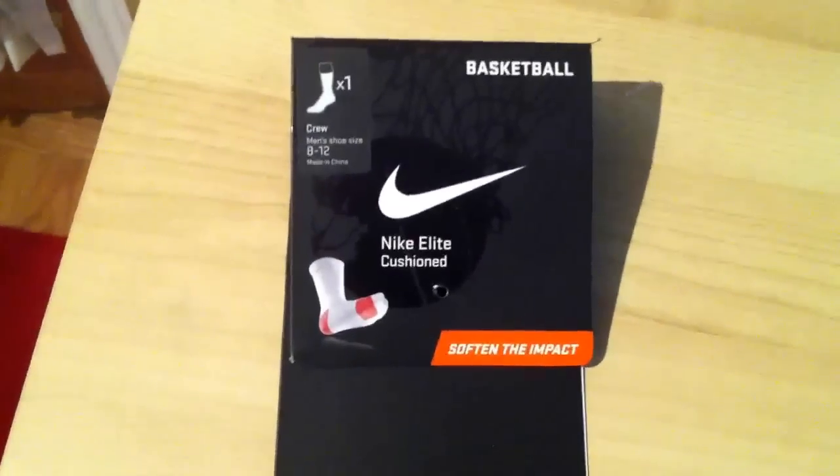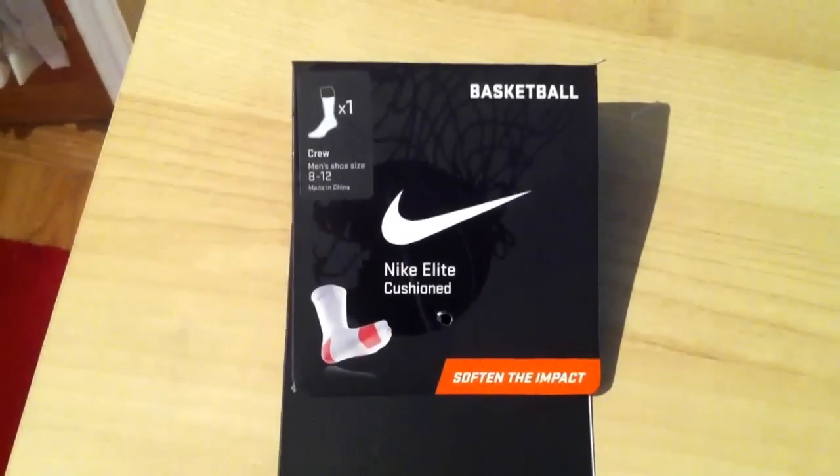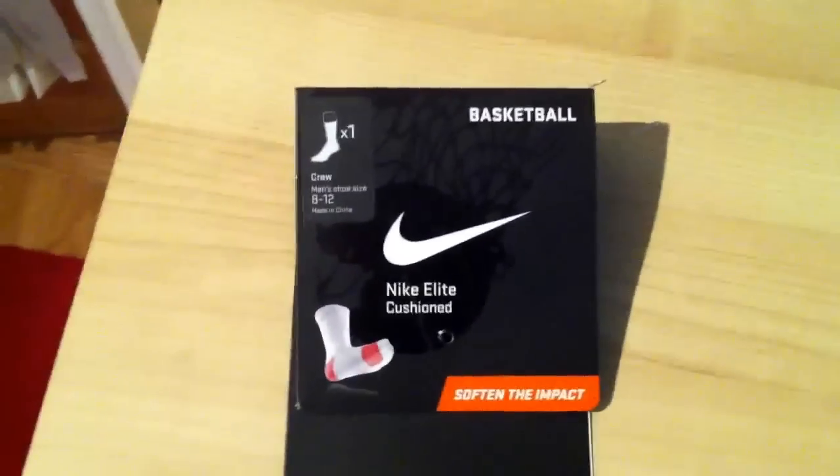Hey guys, it's Dylan from the Sneaker X's here, and I have a review for you that's a little different than regular. It's on Nike Elite Custom Socks. They're from Fresh Swag.